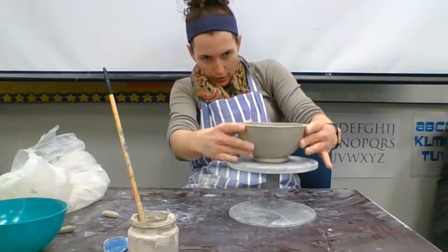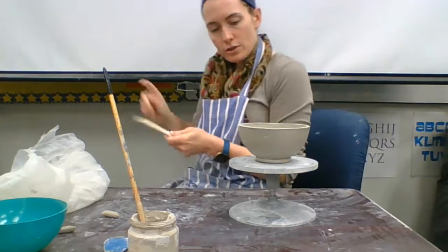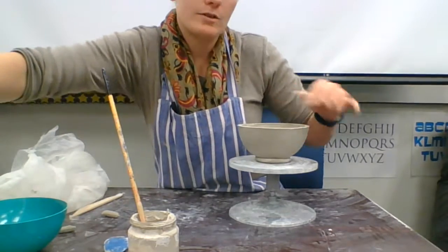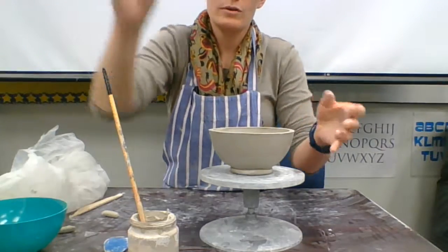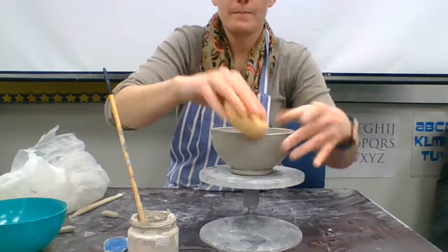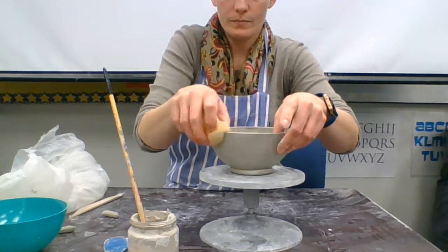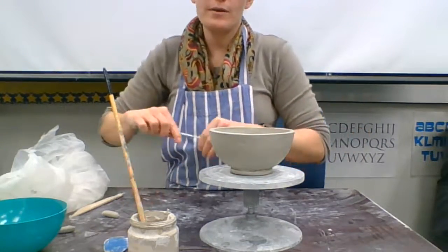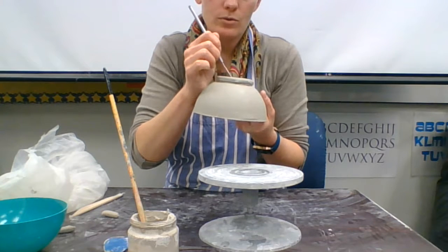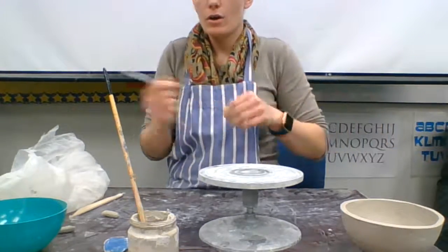Flip the bowl over and check that it's level — you might have to pound it a little bit to shape it up, and use the clay tool to get any extra slip out. The next step is smoothing out the top rim of the bowl. Take your sponge, hold it and cup it around the rim, and get that rim nice and smooth. Once that's done, pick it up, put your name on the bottom using a clay tool or pencil with your class ID so it can be read, then set it on the counter so it can be fired.